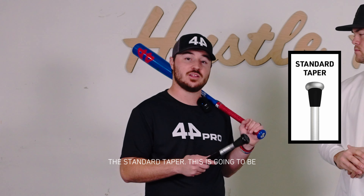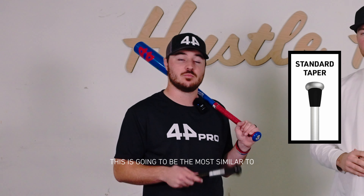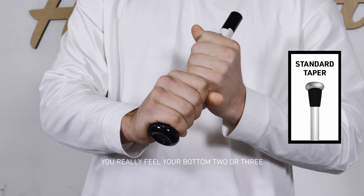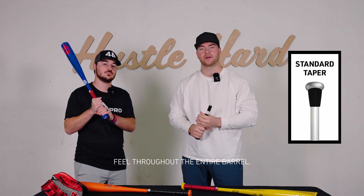Second up, we have the standard taper. If you go buy a BB Core bat at retail, this is going to be the most similar to what you might feel on that bat. Matt, what are your thoughts? Like you said, this is a pretty standard grip on most BB Core bats. You really feel your bottom two or three fingers have a little bit of flare, and it gives you more of a neutral feel throughout the entire barrel.